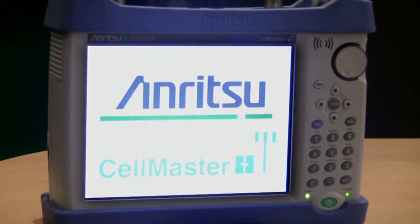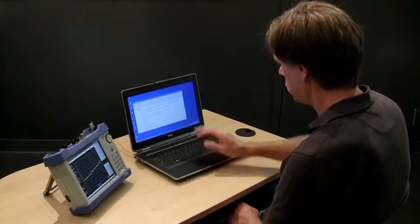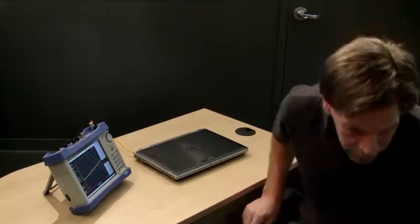And good news — your next firmware upgrade will be even easier, as the instrument will automatically recognize a memory stick with new firmware at power-up and will self-install your upgrade.